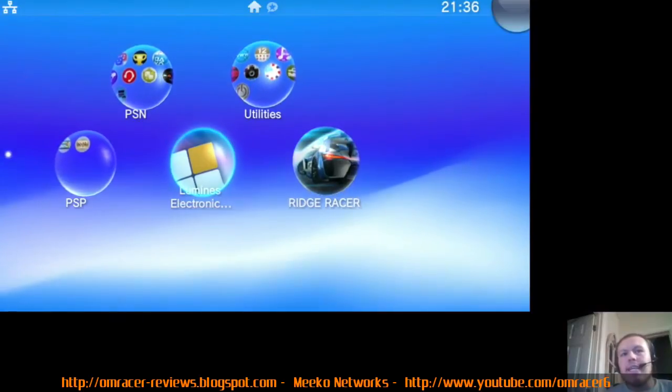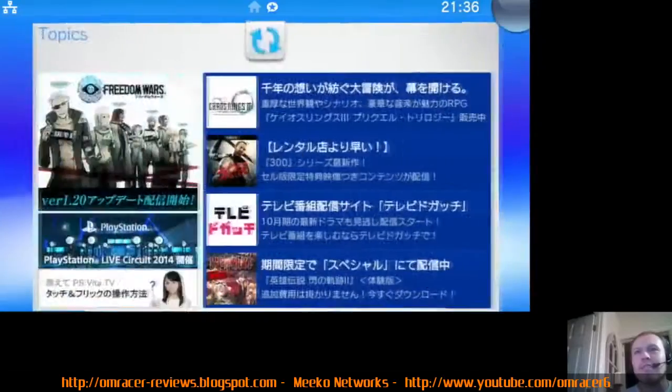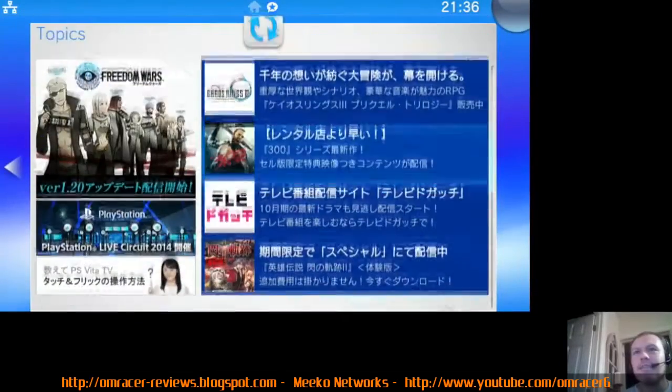As you can see right now, it's the Vita TV running. That's really quite responsive. This is at 720p.